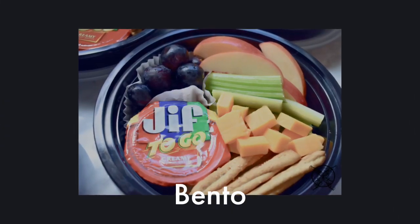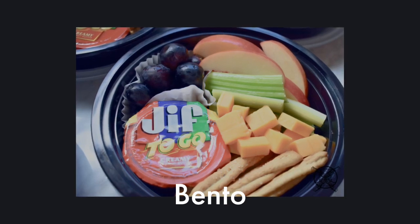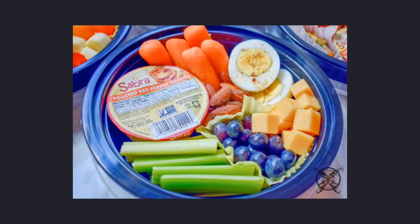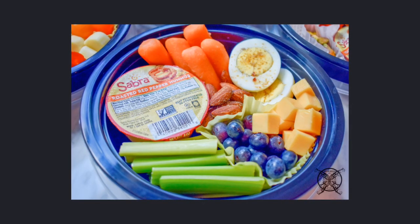Traditionally, the word bento comes from Japanese cuisine, meaning single portion, while today it usually symbolizes convenience with a variety of several types of foods.